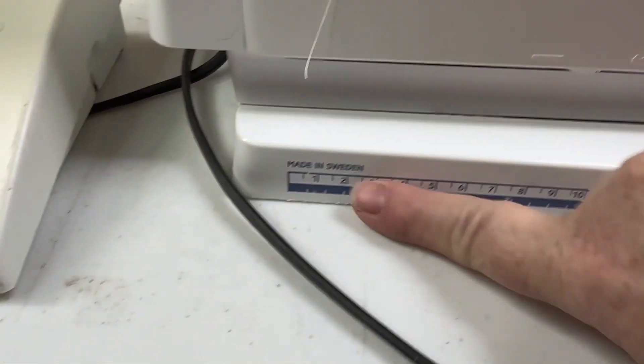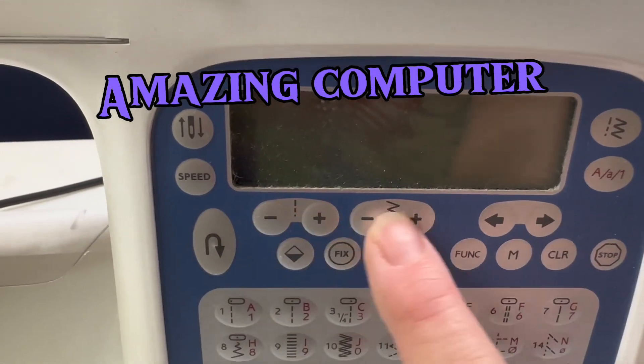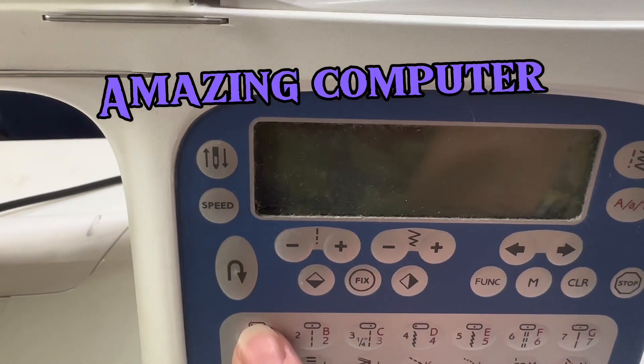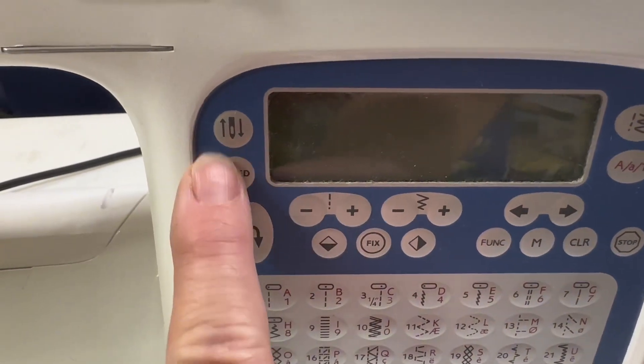We have a quick tool here and all the different features and stitches, and the different ways that we can use them. There's up needle, down needle, and different speeds. One thing I do not have on this machine that I always miss is a speed control.